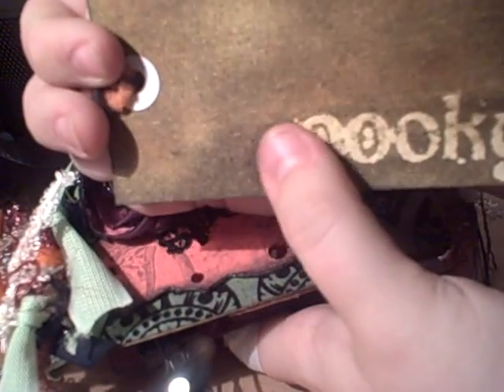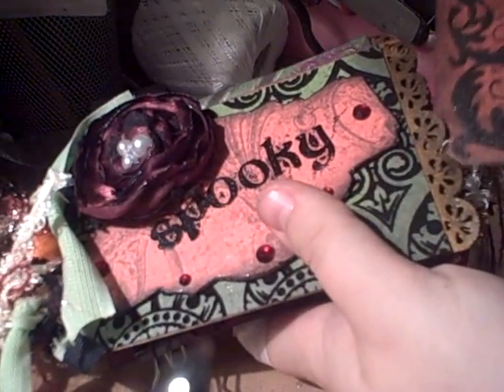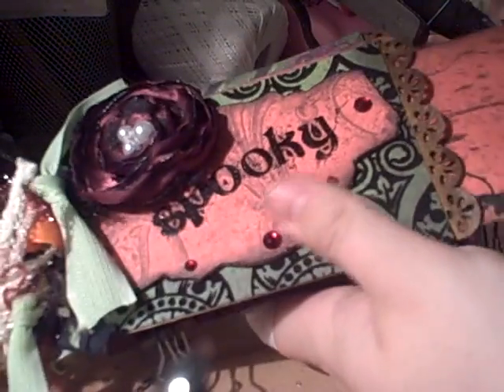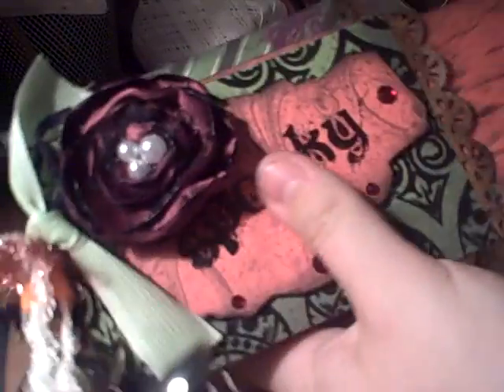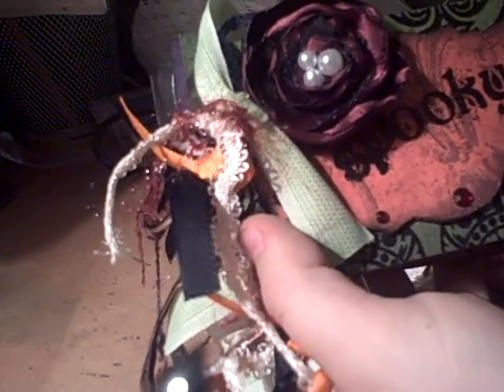Over here I wrote 'spooky,' embossed it with UT, and then went over it with Distress Inks. It just slides back in there. There's not a whole lot of over-embellishment in this album, which is really hard for me to do.